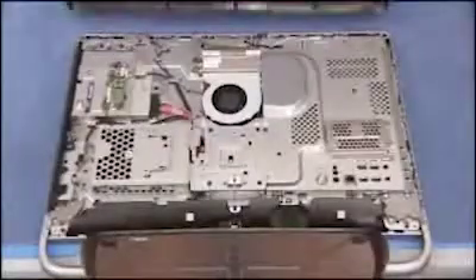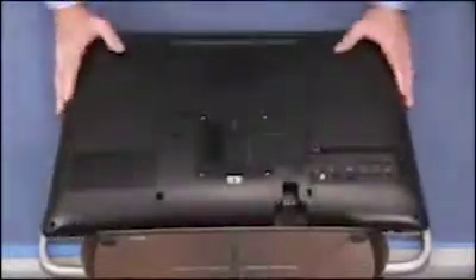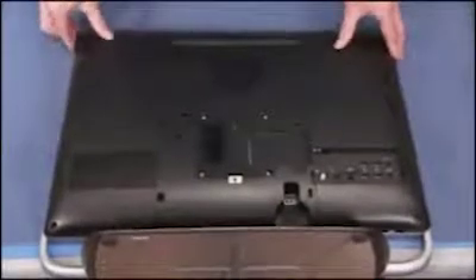To replace the rear cover, align the top tabs of the cover under the top lip of the PC. Press the cover firmly until all the tabs have snapped into place.